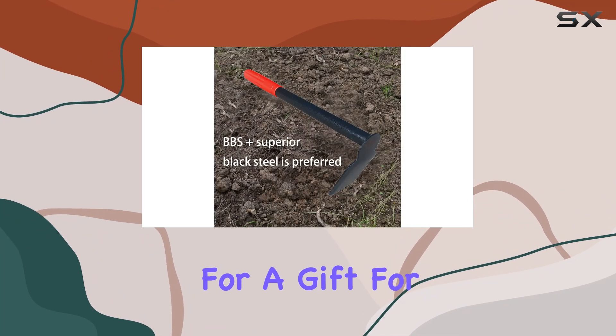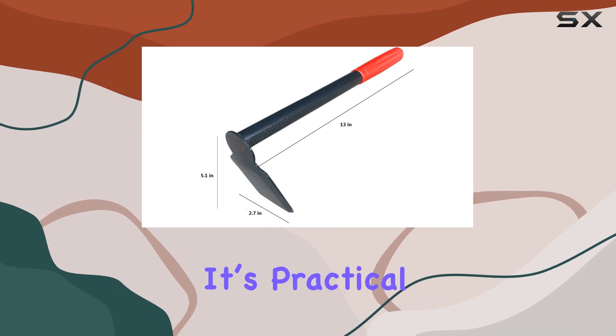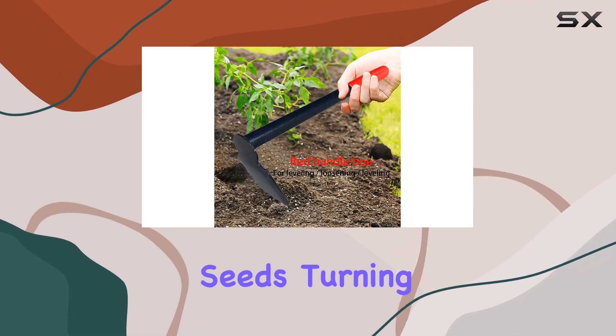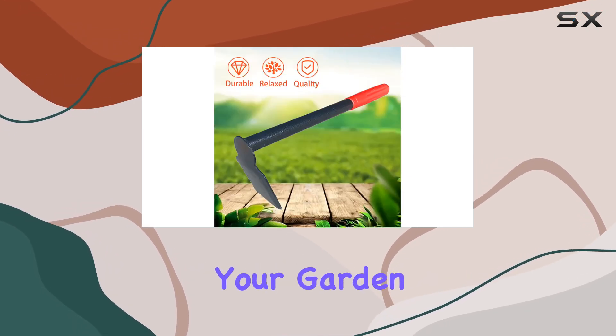If you're looking for a gift for a gardening enthusiast, this tool makes a fantastic choice. It's practical, durable, and combines thoughtful design with high performance. Whether you're planting new seeds, turning up soil, or weeding, this hand hoe and digger will be a reliable companion in your garden.